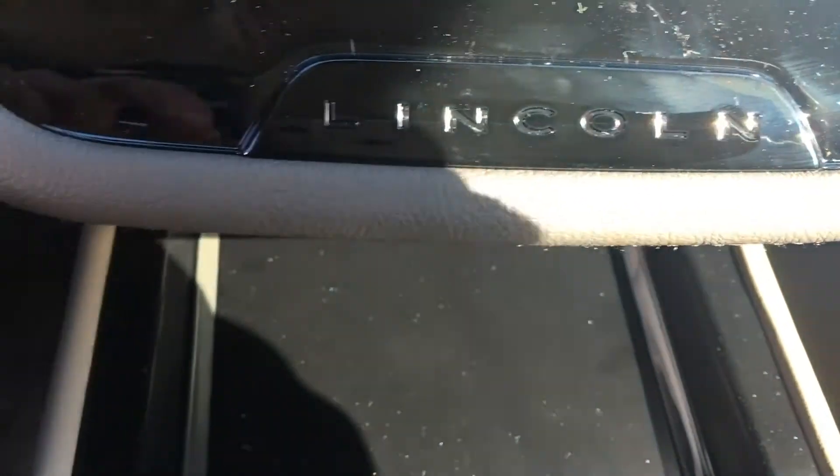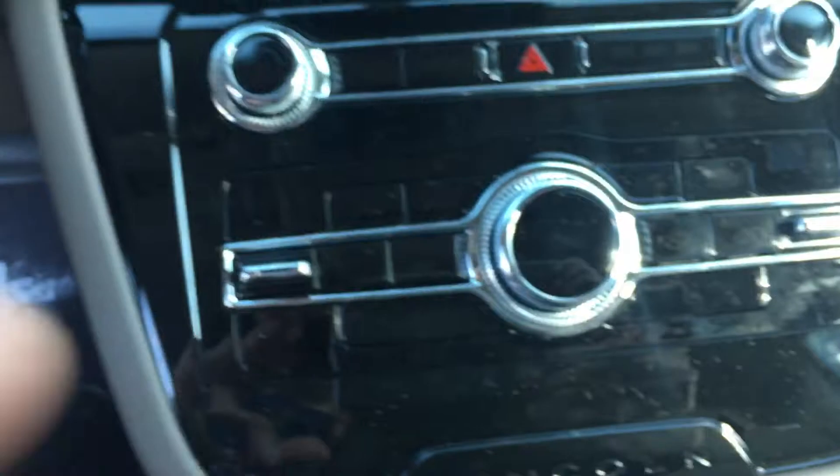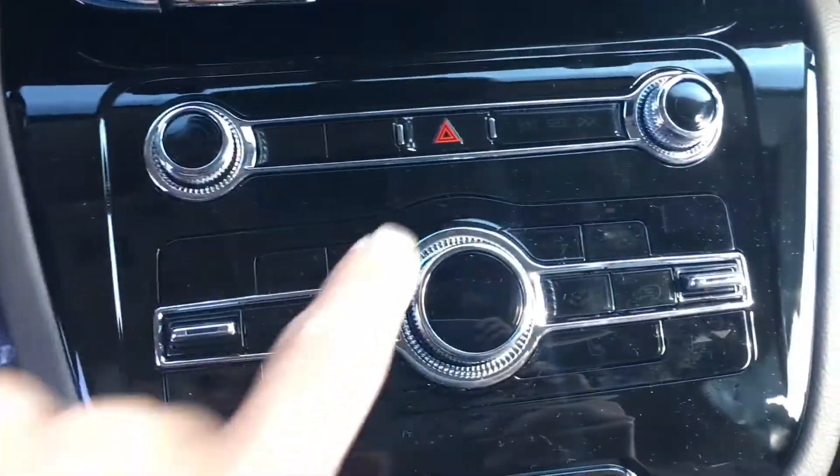Look how they put Lincoln there — imagine that lights up at night, it's pretty cool. Look at this: Park, Reverse, Neutral, Drive. Hazards.